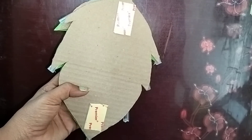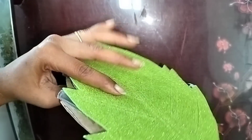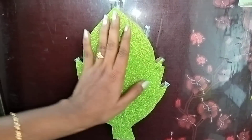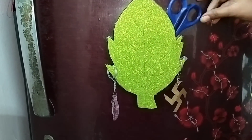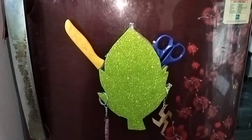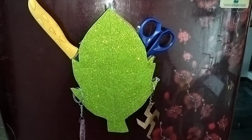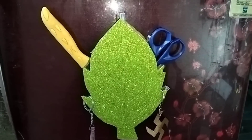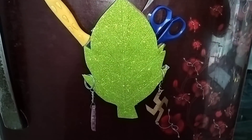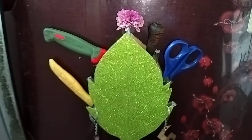This is the leaf organizer. This is the double-sided tape. This is for the fridge, kitchen, or kids room. This is the key holder. This is the knife, scissor, cutter, lighter. This is a cute organizer. I will use the pen and pencil.